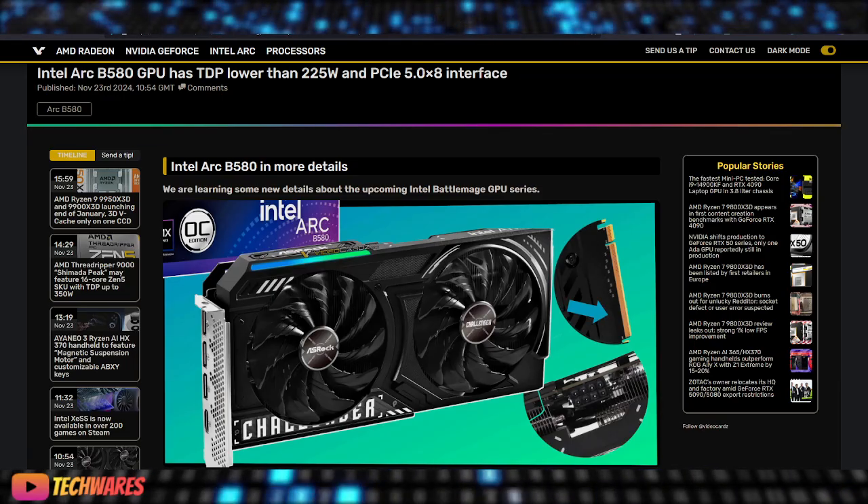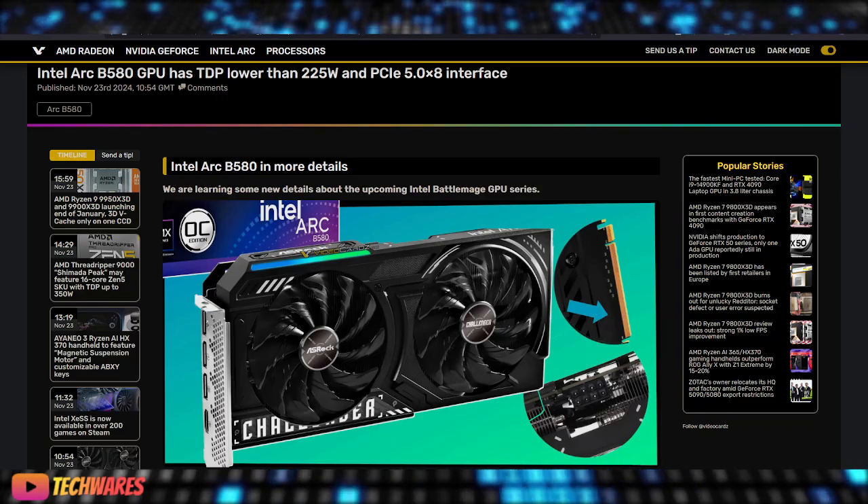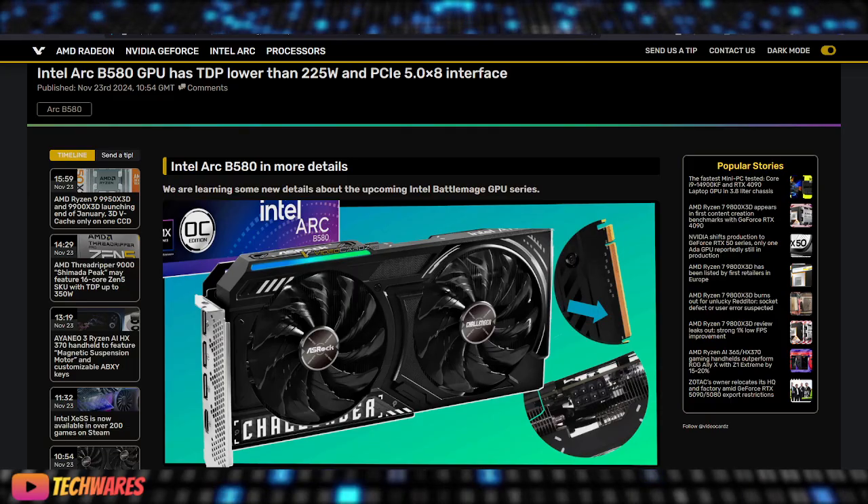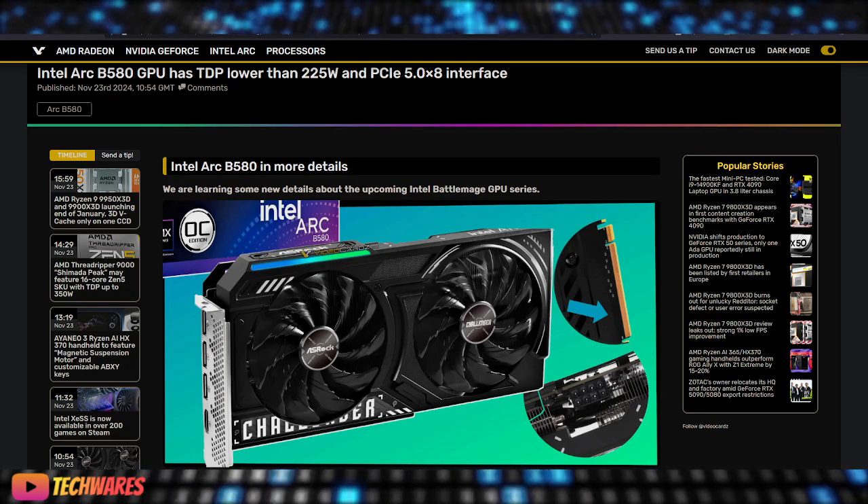When compared to its competitors, the Arc B580's PCIe 5.0 interface provides a significant advantage, ensuring you're ready for the next generation of tech without needing an upgrade.